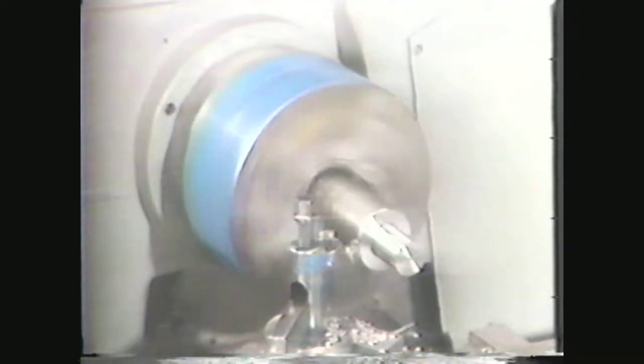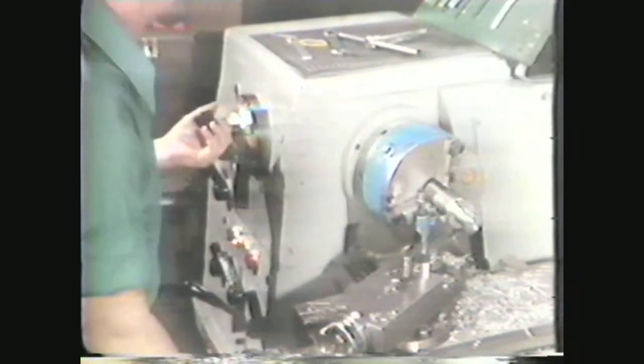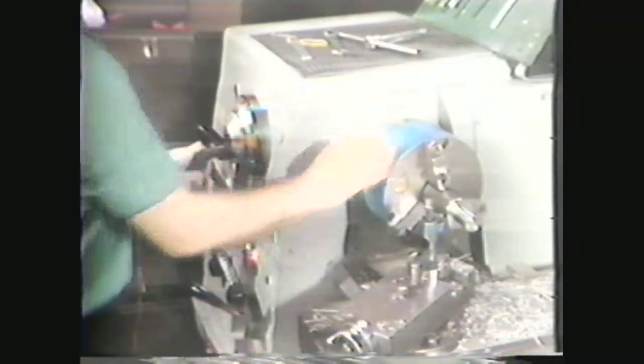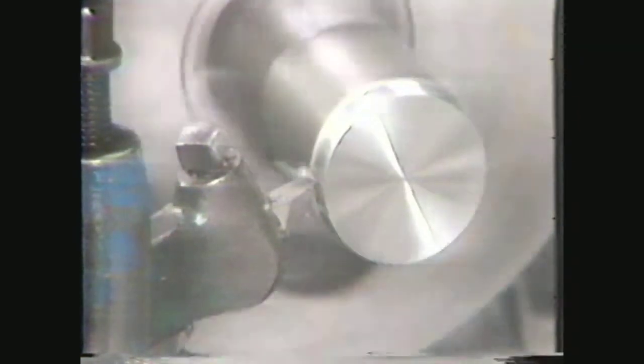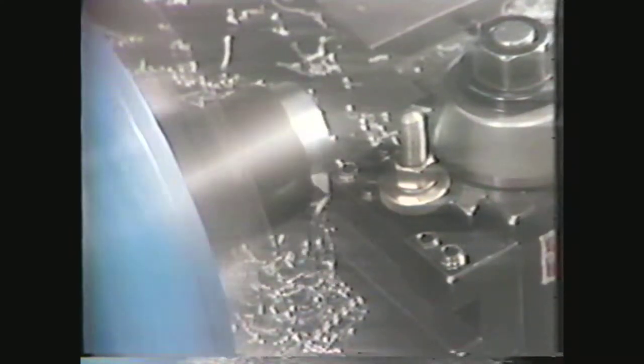The cutting foot speed for a material, expressed in feet per minute, is an important consideration for any machining operation. On the lathe, this refers to the number of feet the outside surface of the work revolves past the cutting edge of the tool in one minute. The cutting foot speed, or CFS, is affected by the RPMs of the work and the diameter of the work. In order to keep the cutting foot speed constant, you have to adjust the RPMs as the diameter of the workpiece changes. The type of cutting tool you use also affects the cutting foot speed. A high-speed steel tool bit will have a lower cutting foot speed than a cemented carbide cutting tool, so you have to take note of the type of tool bit you are using when selecting the cutting foot speed for turning on the lathe.